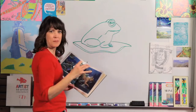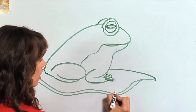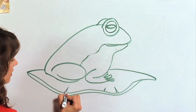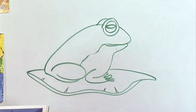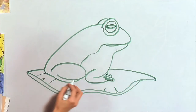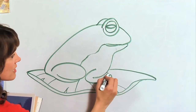Lily pads a lot of times aren't perfectly round — they have these little notches. So we're going to draw a couple little triangles. You can make it a little wiggly if you want to. And also just some lines, because it is a leaf — it's a plant. So you can draw some lines on here.